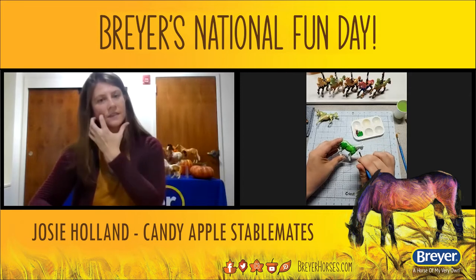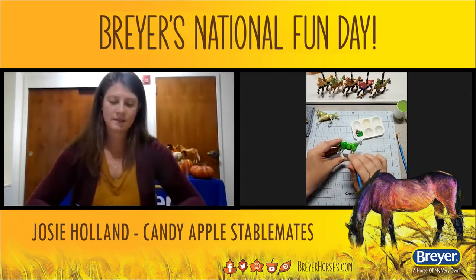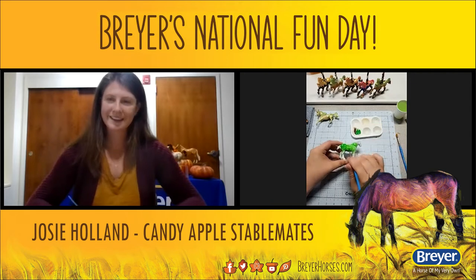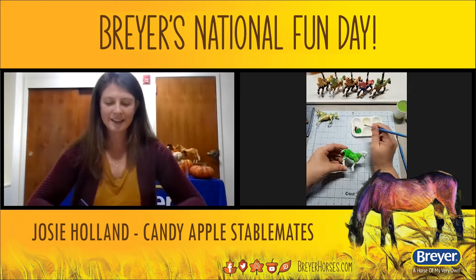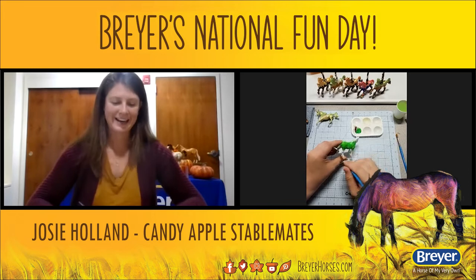Then I got the stick and added the pumpkin, and I was like — oh, cool, candy apple! It was kind of random. I haven't made another one since because it was kind of a whim, and then I started thinking, oh, I'm going to make a slushy horse and a popcorn horse.